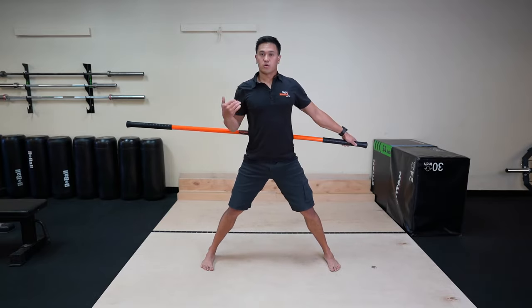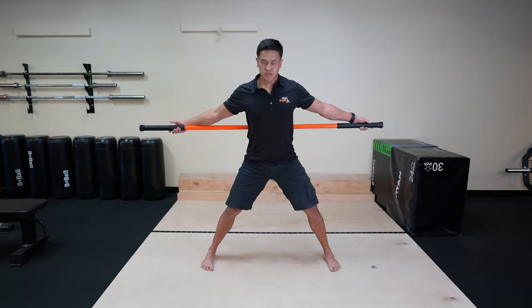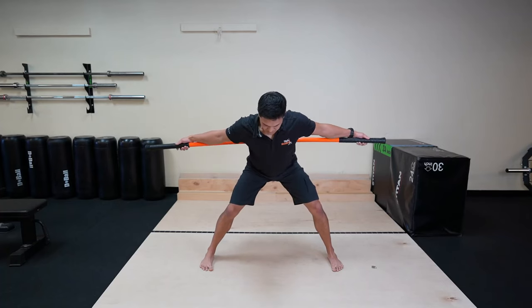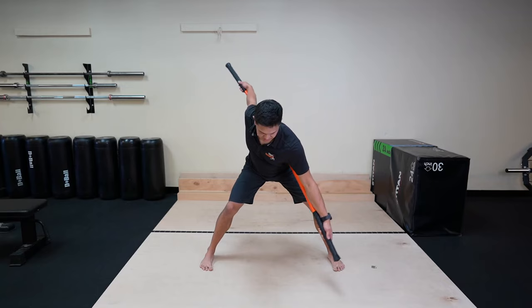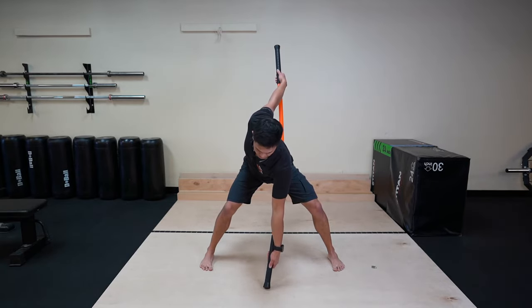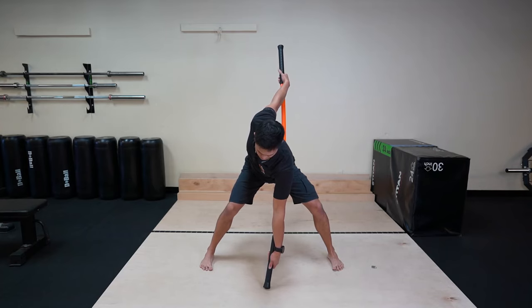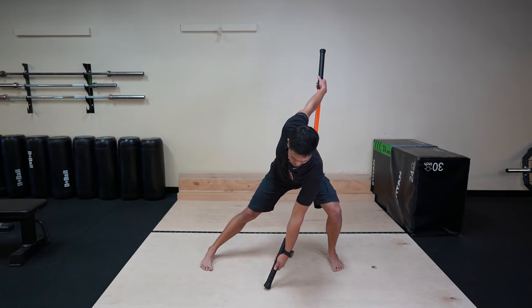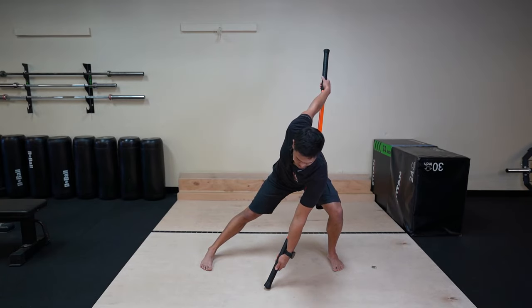Once you feel comfortable with those thoracic rotations from the hinge position, we can start to add a little movement to it. Rotate your left hand down towards the ground. Once you're anchored, we're going to start our lateral lunge sequence. Push your right foot into the ground, shifting over to your left, keeping the stick anchored.